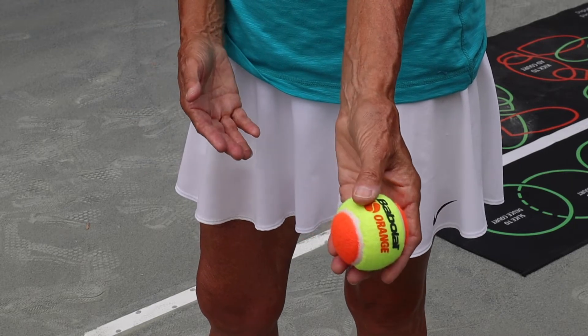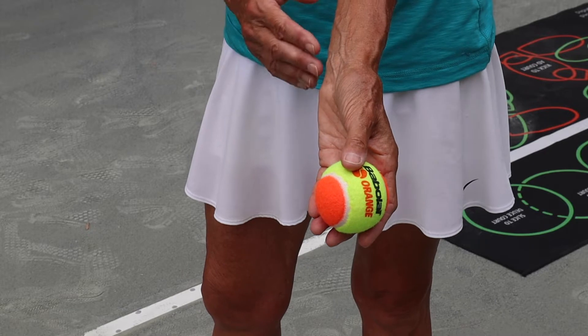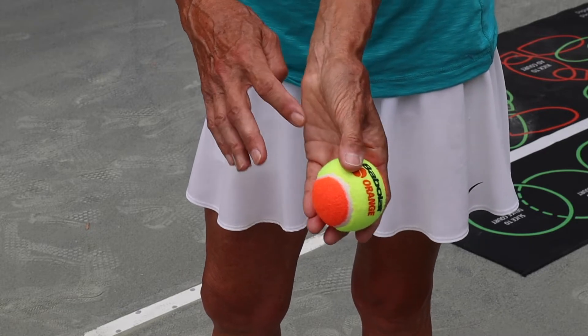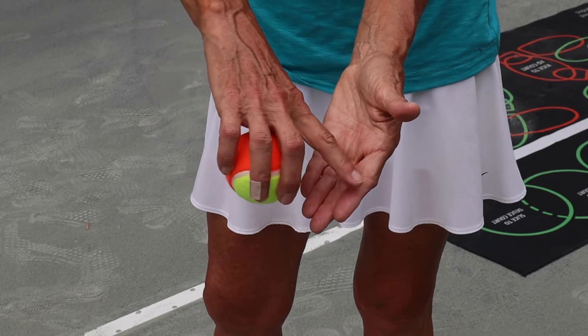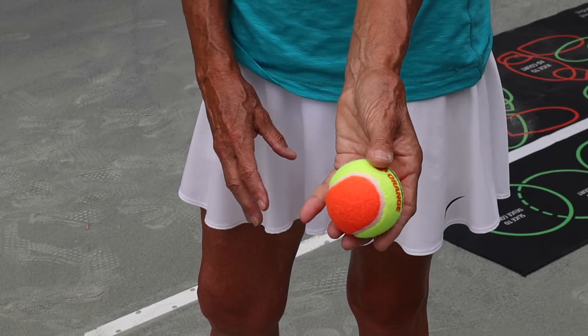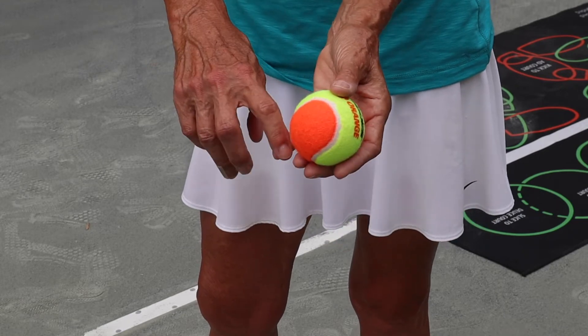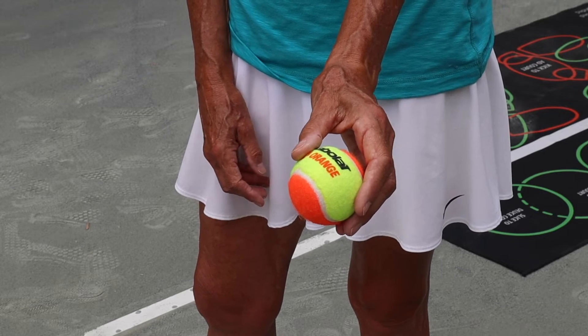I'm going to turn my hand over this way and show you — we're not going to stand like this and toss — but I want to show you that the hand is pretty flat and the thumb is over the top, and the ball is resting sort of along the seams of my fingers. My pinky is very uninvolved; it's just barely touching there. When I turn this over, I'm going to have that same position.